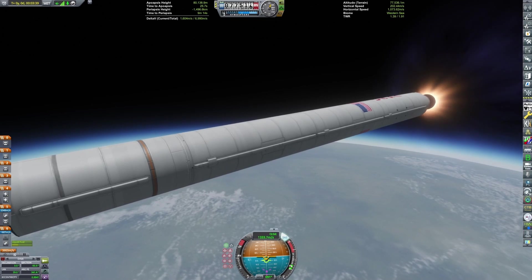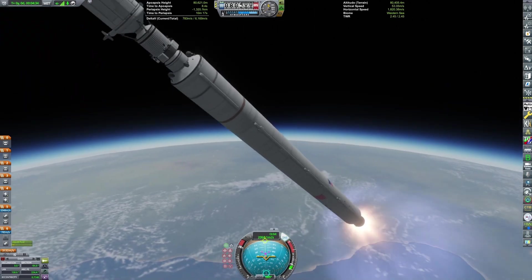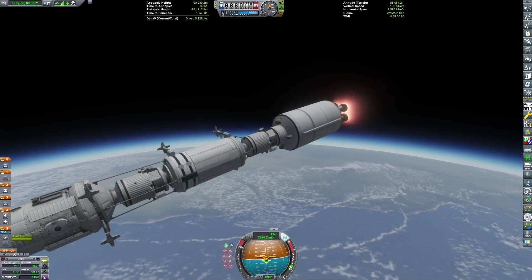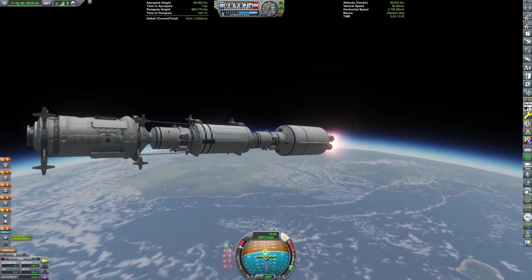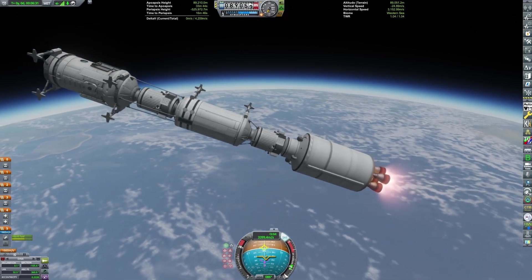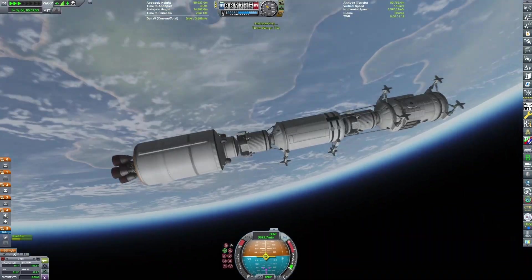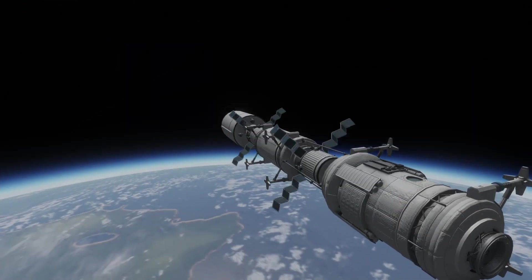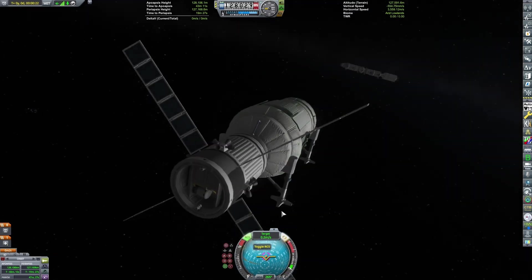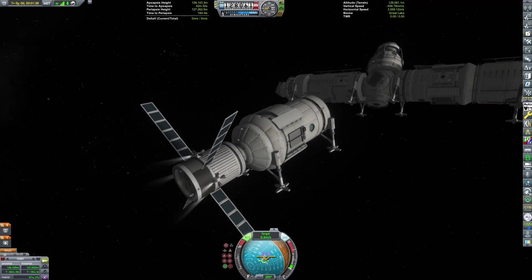Going on from that shameless self-promotion, you can barely see the two modules — those are the life support and science modules I was talking about earlier. You can also see their tugs to arrange them on the core. This was definitely not the first attempt at launching these; there were various issues before this final attempt. The science module is just another stock-like space station parts Redux part, and the life support module uses Universal Storage, with a bunch of Kerbalism parts installed.